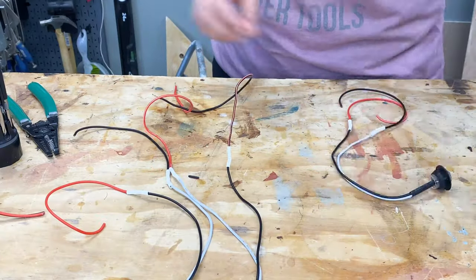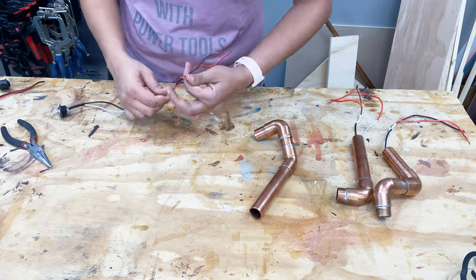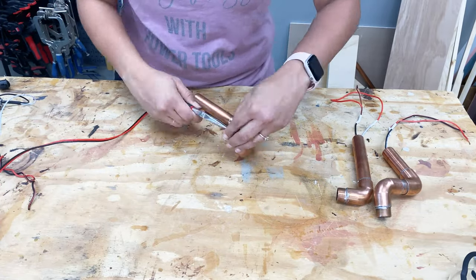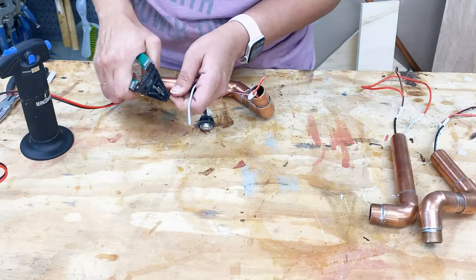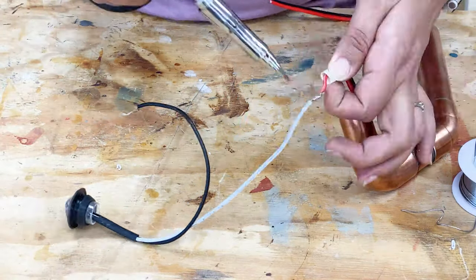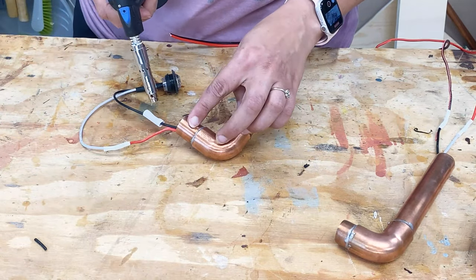With all three LEDs ready, it was time to thread them through the pipes. The first two were smooth enough to pass through, but the most complicated shape gave me a lot of trouble. I finally decided that adding the extra wire from the bottom was so much easier, and then I could just solder the LED at the top. So I cut it all up and redid the entire connection. If I were to make this again, I would probably do this for all the structures because it was just so much easier to thread the wire through and get everything in place.